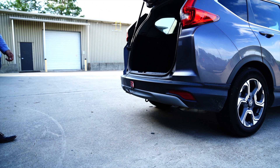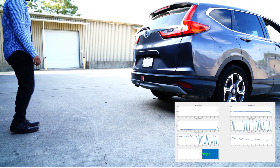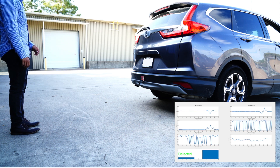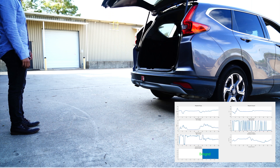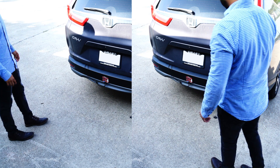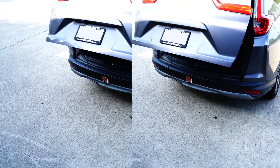Unlike other sensing technologies, the millimeter wave sensor can detect a kick from up to one meter. This will prevent the user from accidentally hitting the car bumper. Due to its wide field of view, this evaluation kit allows the user to kick from multiple directions around the sensor. The kick doesn't have to be right underneath the sensor to get a positive detection.